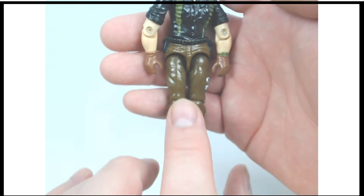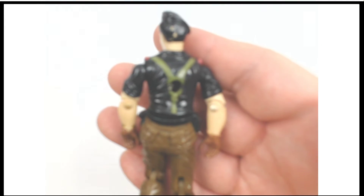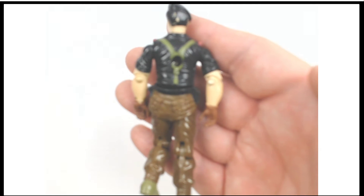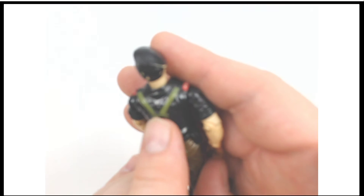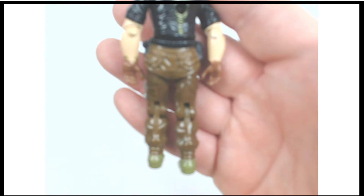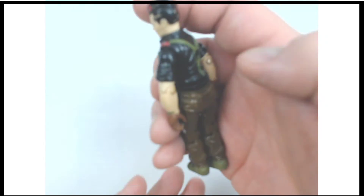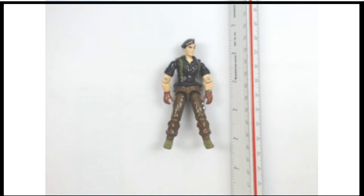One area of wear. Flip them over here on the back and we'll see if this holds true for the back. You'll see a little bit of paint wear right in there, all the way along there. Around a pretty good piece. Give him the size marker — you already know he's 3¾ inches.